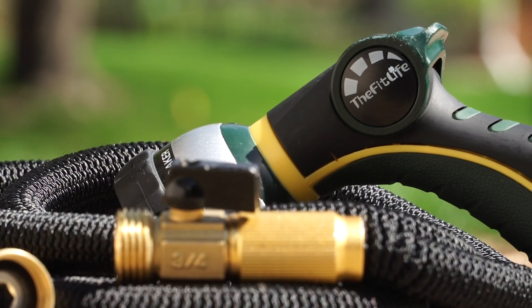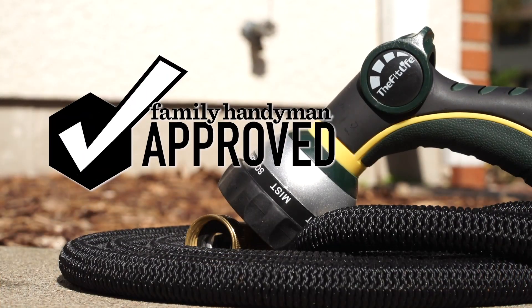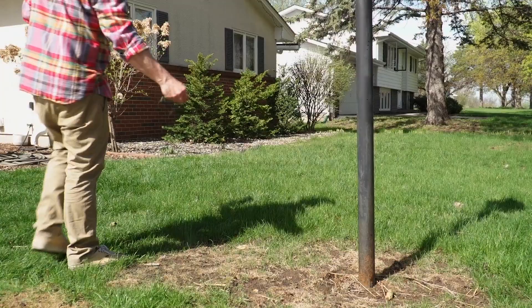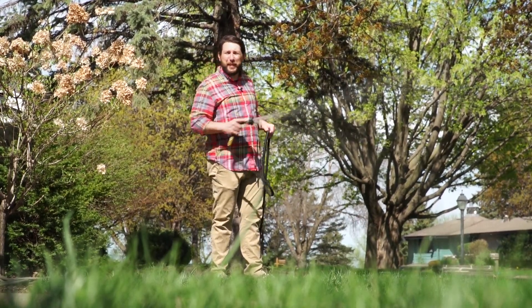All in all, the hose's lightweight body, its included spray nozzle, and my favorite feature — its easy storage — make the FitLife expandable garden hose Family Handyman approved. For more great products we've tested and approved, head over to FamilyHandyman.com.